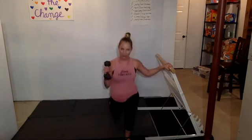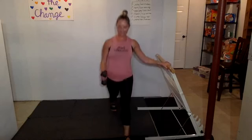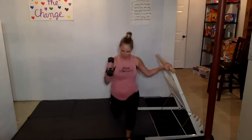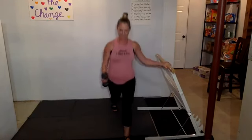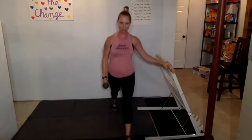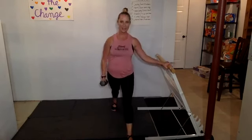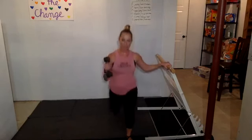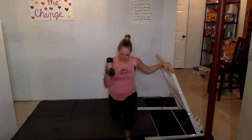Add a curl. Let's go for eight: eight, seven, six, five, four, three, two, one. Another set with that curl: eight, seven, come on, five, four, get low — 90 degrees — three, two, one.